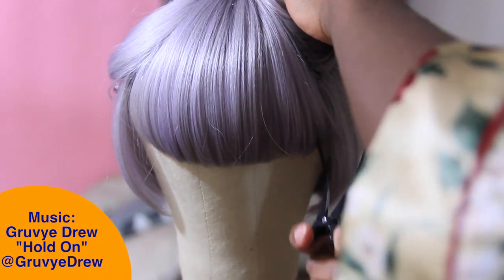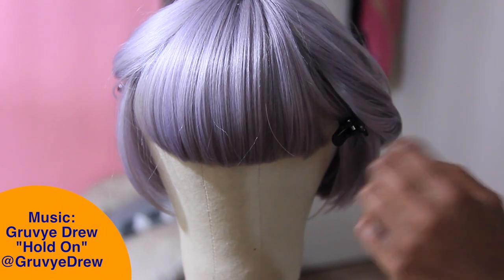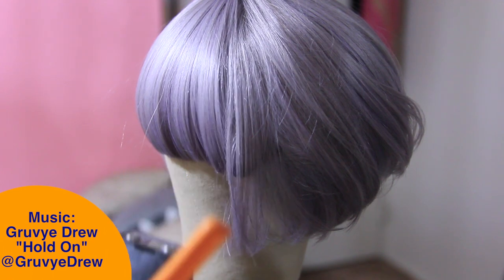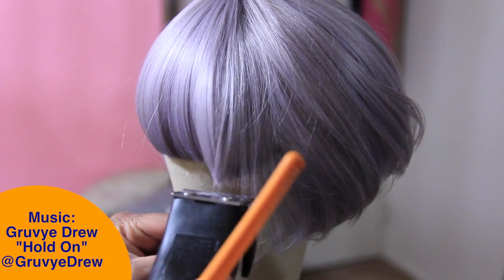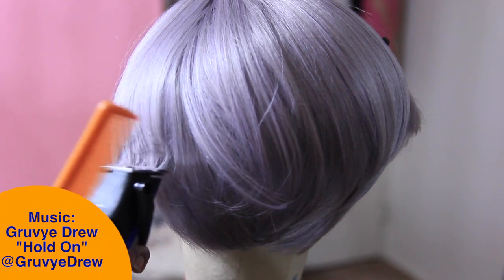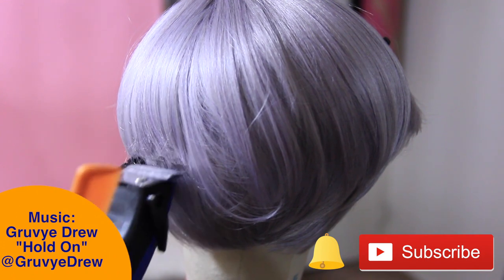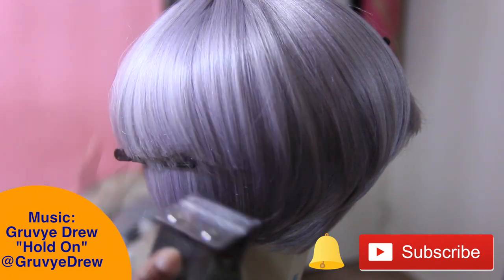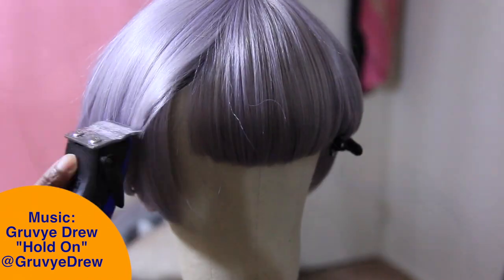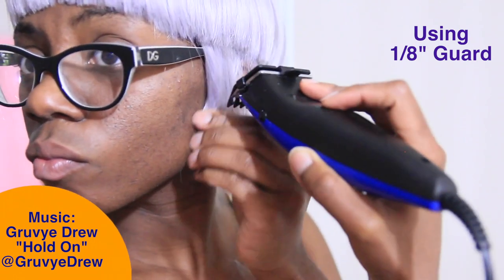To start off, you're going to want to section the hair off, separating the top half from the bottom. The top half is what we're going to be razoring. I'm taking the back of my clippers with no guard — just the regular blade — and razoring through the top portion of the wig, starting from the bangs and making my way all the way around, keeping it as even as possible.